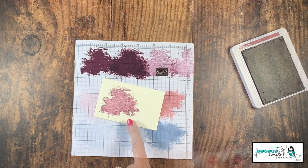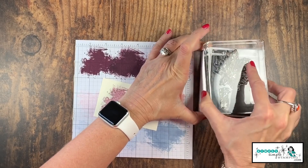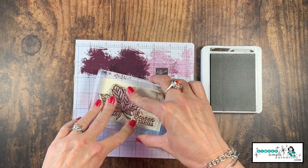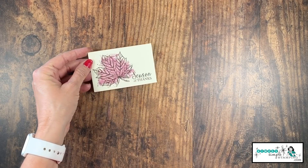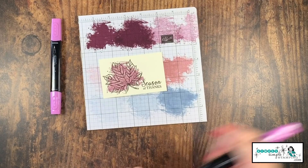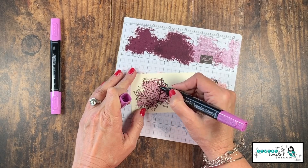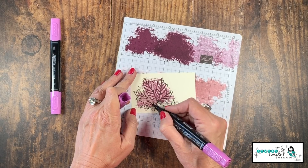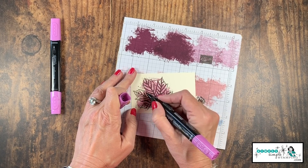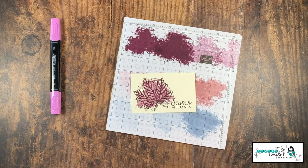Do you see what a difference it is when you use a dark color? Now with an Early Espresso ink pad, let's ink up our leaf and our sentiment — both from the Gather Together stamp set — and stamp that right there. I really like that. Let's go ahead and do the little extra coloring. I've got my light and dark stamp and blends. I'm going to start with the dark and I'm literally just going to draw along all of the lines in the leaf. Just so you know, neatness doesn't count because when we're working with Stampin' Blends, we're going to blend this ink — we don't have to worry about perfect lines.